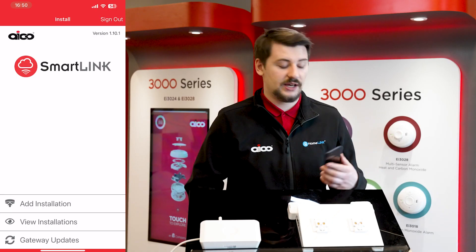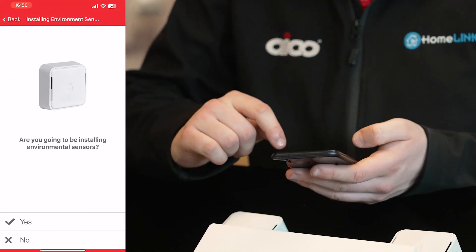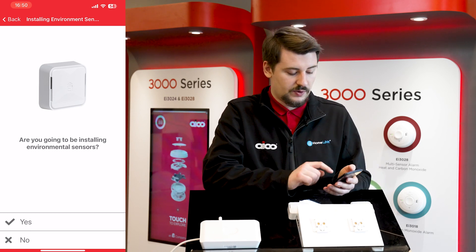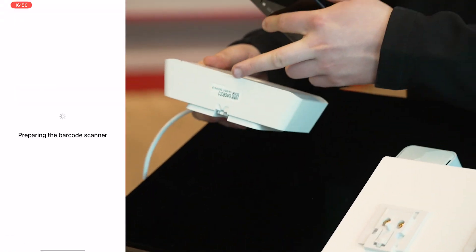When it comes to the installation, all installation is managed through the SmartLink app. You'll log into the app and start by pressing add installations. As we're installing environmental sensors, we're going to press yes, we will be installing environmental sensors, and we'll begin by scanning the QR code on the bottom of the gateway.